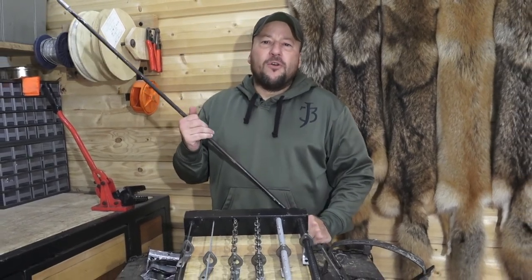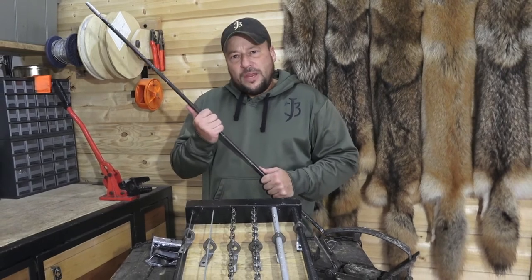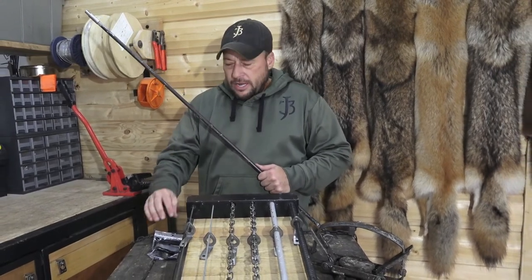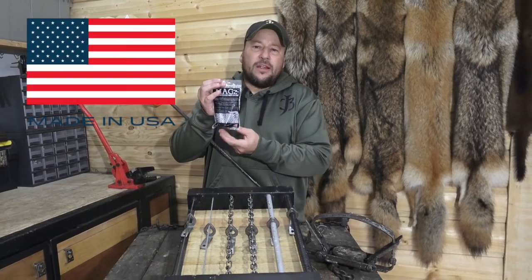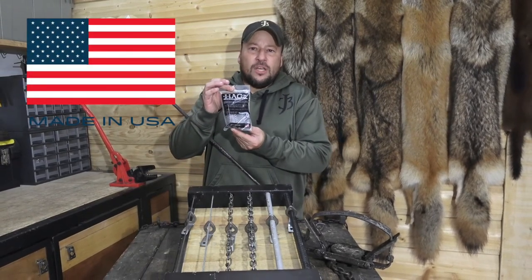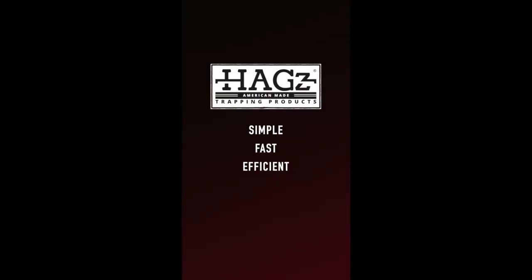Whatever works for you the best out on your line, give our Universal Locks a look today. We're sure that you'll be happy with them just like we are. And just like the rest of our products, our Hags Universal Locks were made right here in the USA. Thank you very much and we'll see you down the line.